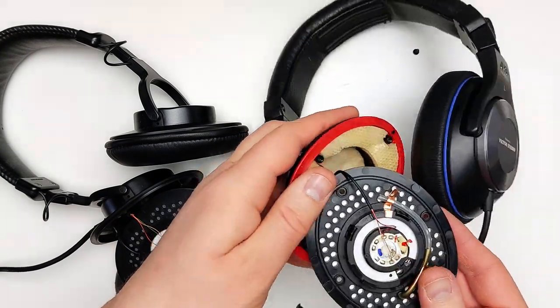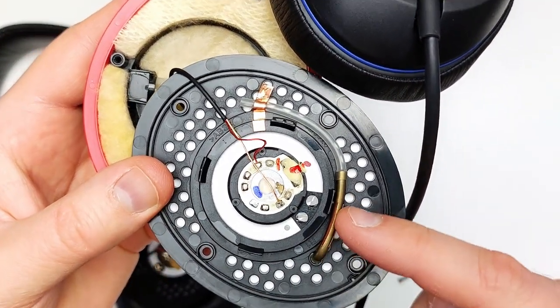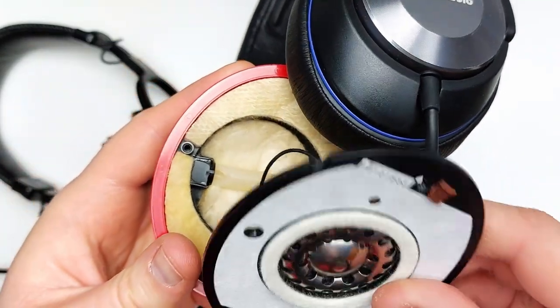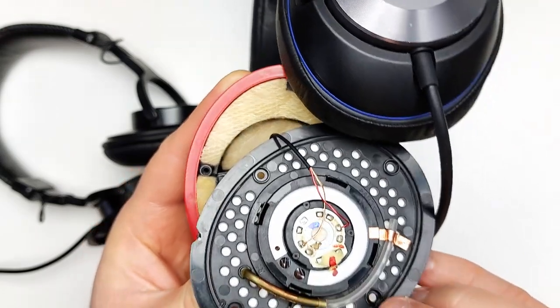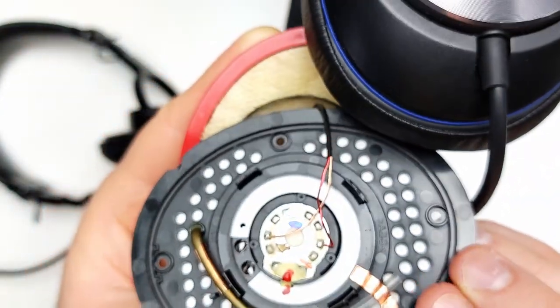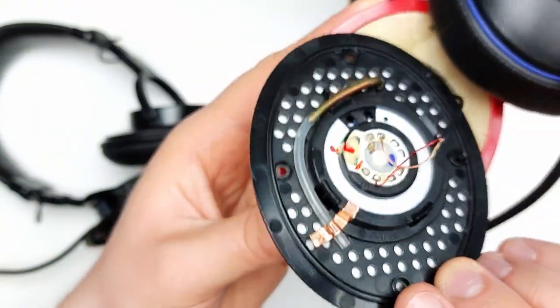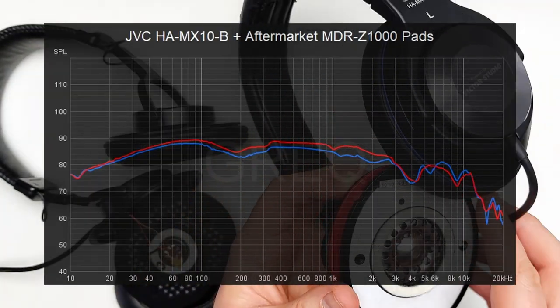Now I bet you're all wondering what the hell this is. It's actually a tuning port. Only JVC Victor will over-engineer a headphone to this point — but it actually works. This port extended sub-bass volume a few decibels over its predecessor, the MX10B, which in my opinion was a good decision. The MX10B was very good, if a touch bright sounding at times.